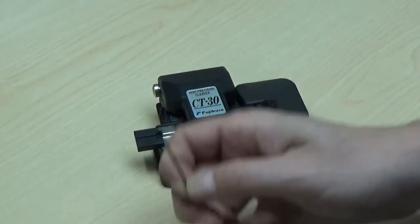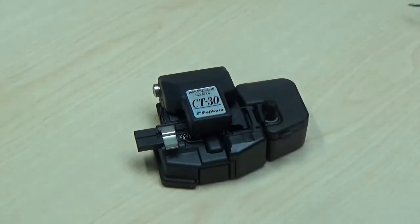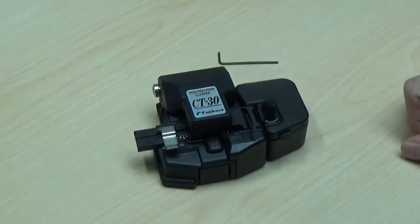To do this, you'll need the 1.5mm hex wrench that is normally supplied in your CT30 cleaver case, or you can use your own 1.5mm hex screwdriver.